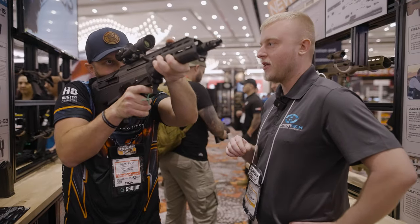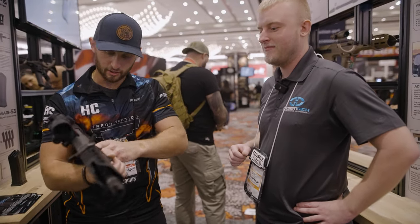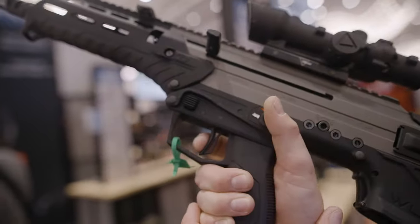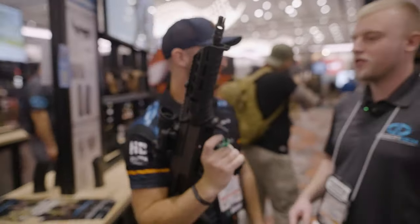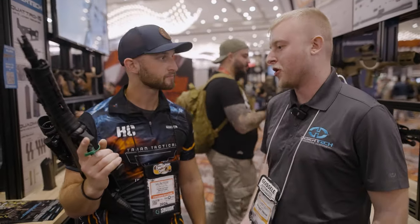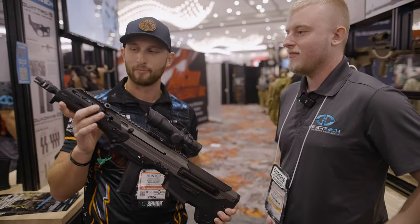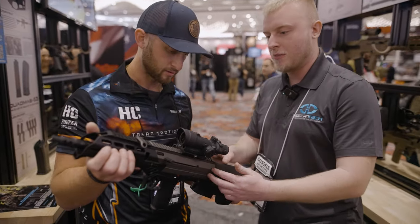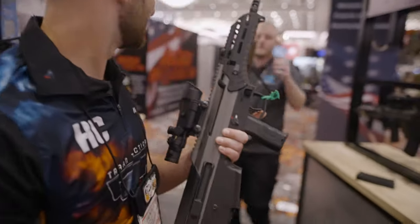What's the MSRP on these? The 308 starts at $2,700 and the 556 starts at $2,500. I definitely need you to try that trigger more — it'll surprise you. Solid, solid break on it — about a four-pound pull, feels like a mil-spec trigger with a little bit of a rolling break. It's great. This is what I want: a gun that's ready to shoot, ready to play right out of a box.